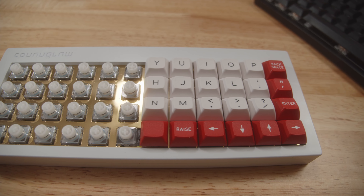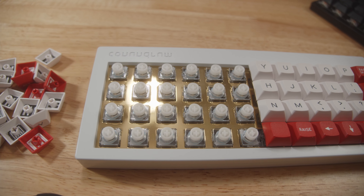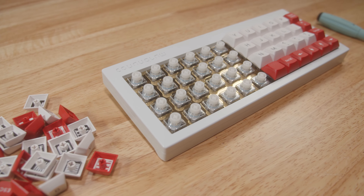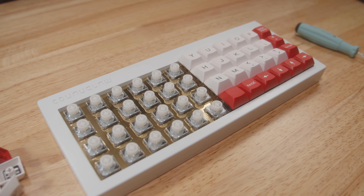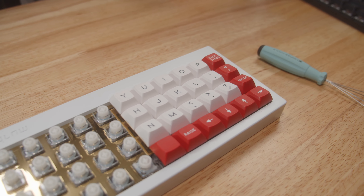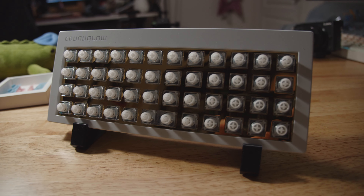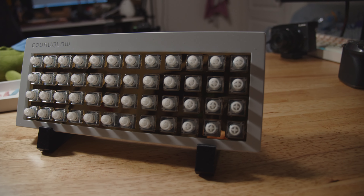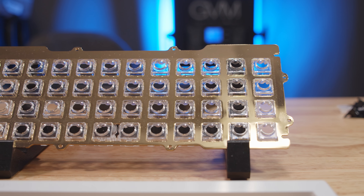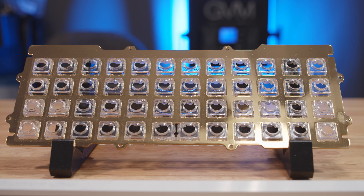Upon taking the keycaps off the case, we find the real star of the show — the Niz electrocapacitive parts mounted on the brass plate. This is honestly the real talking point of the Conundrum. Without this, it would just be another 40% ortholinear board. For those of you used to the construction of Topre boards, the domes, sliders, and springs are typically secured by screws going through the PCB into the plate. Does the Conundrum apply the same principle? Let's open the case and find out.